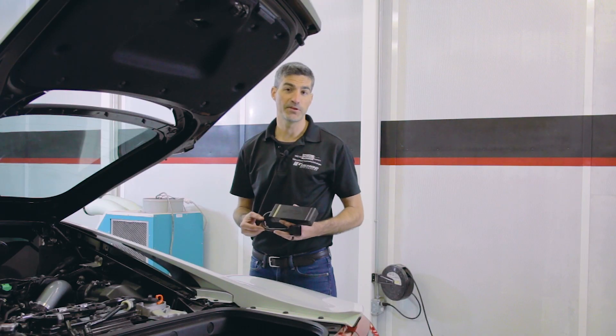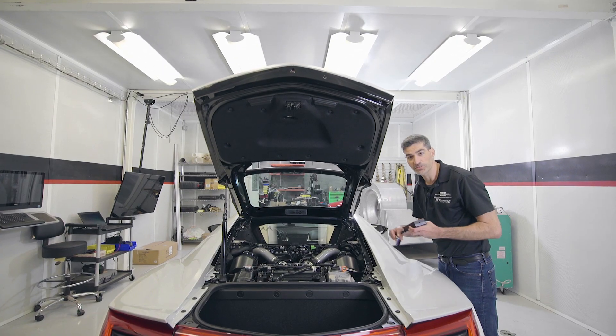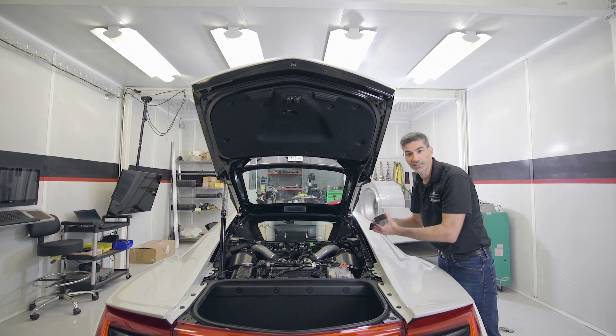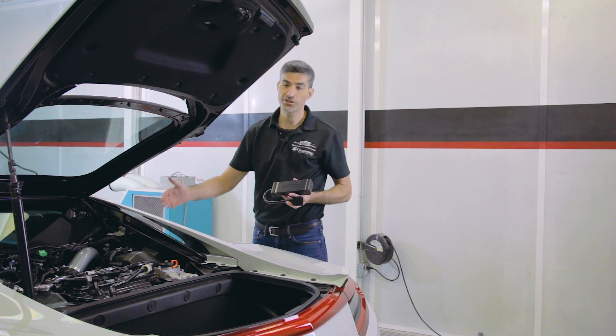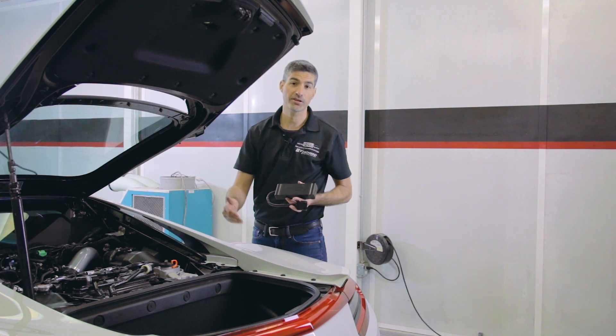The second advantage of the JB4 Tuning Box is the sealed enclosure. The sealed enclosure fits behind the ECU up under this frame member and once installed it's completely hidden. The advantage of the sealed enclosure means that you can mount the JB4 tuning box in the engine bay — there are no penetrations in the trunk or the cabin.